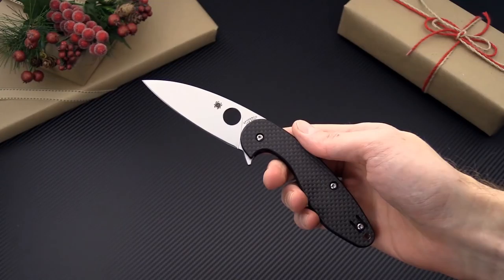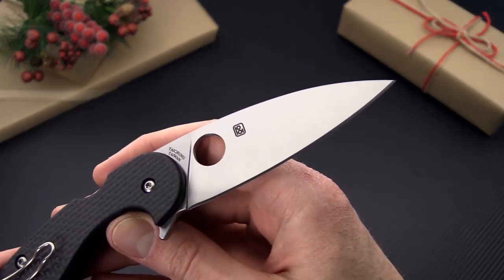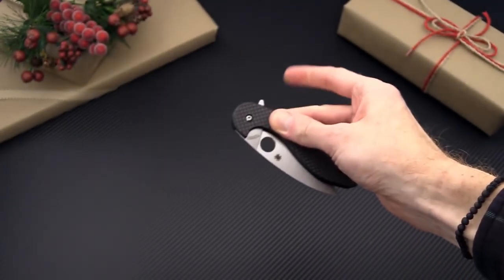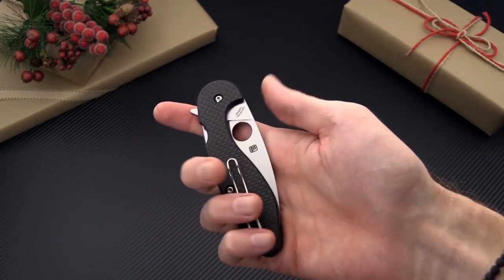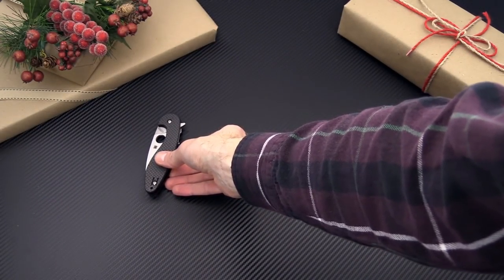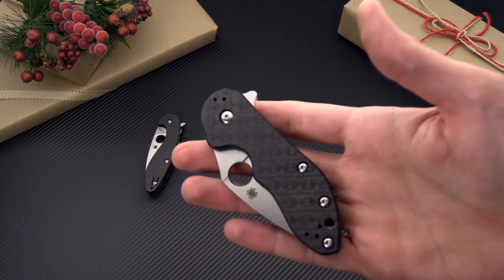We've also got the Spyderco Sliver Axe. This is the first compression lock flipper from Spyderco, designed by automotive designer Paul Alexander. It's a great slim everyday carry folder that packs a lot of blade into a very compact package, with peel ply carbon fiber handle scales over G10 and a deep carry Spyderco stainless steel wire clip.